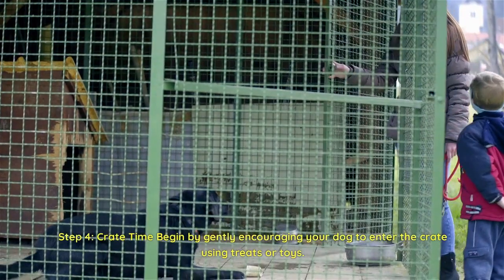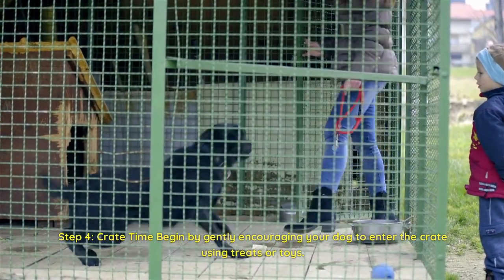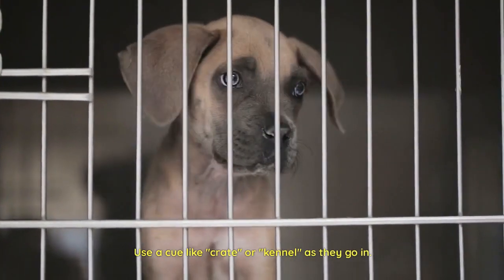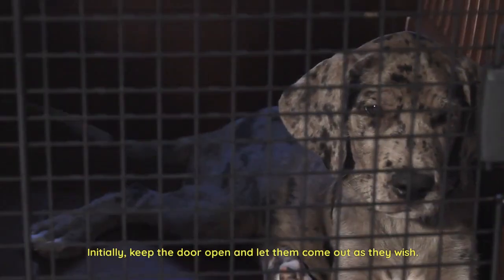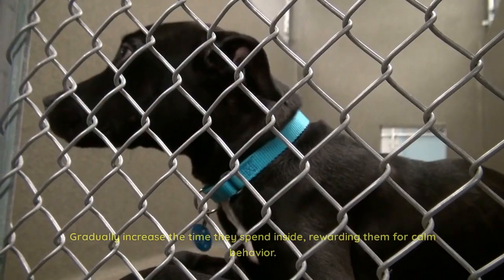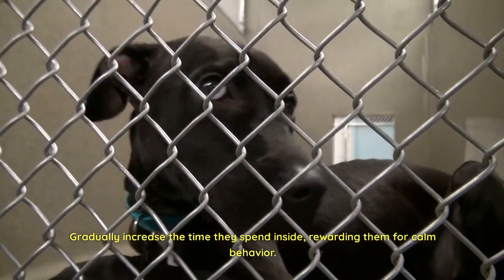Step 4: Crate time. Begin by gently encouraging your dog to enter the crate using treats or toys. Use a cue like 'crate' or 'kennel' as they go in. Initially, keep the door open and let them come out as they wish. Gradually increase the time they spend inside, rewarding them for calm behavior.